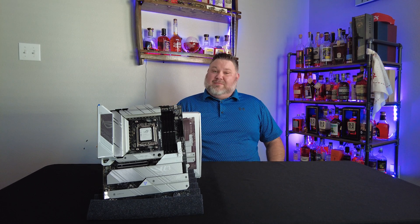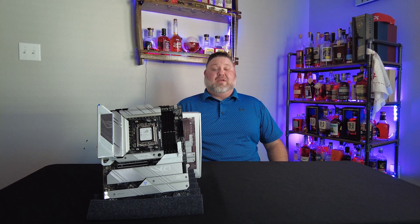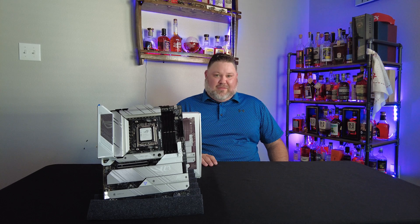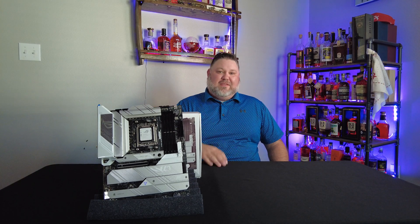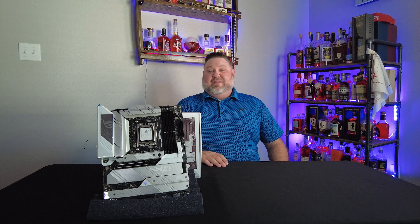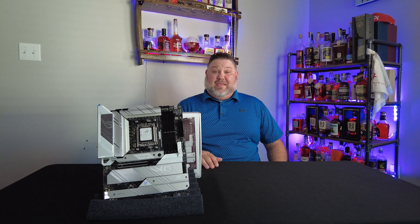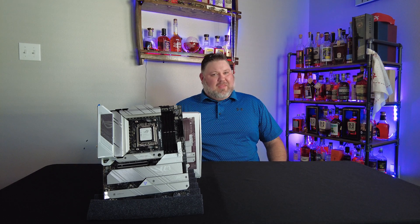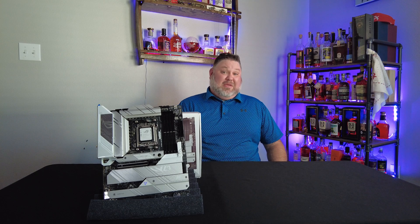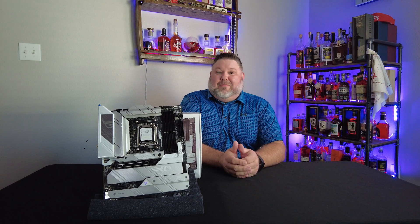We're putting all current-gen stuff in there. We're going to do a 4090 for the GPU, X670E motherboard, 7950X on the CPU. We're going to do DDR5 6000 RAM since that's supposedly the sweet spot. And Gen 4, then eventually Gen 5 NVMEs for storage. So follow along — I think this is going to be a pretty crazy build and one I'm really looking forward to doing.